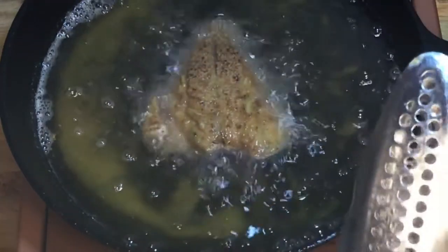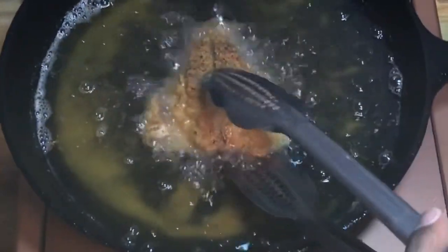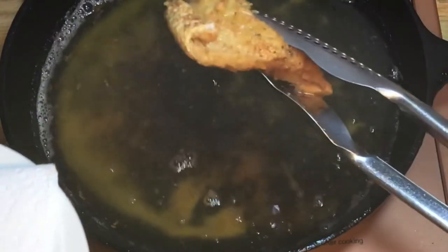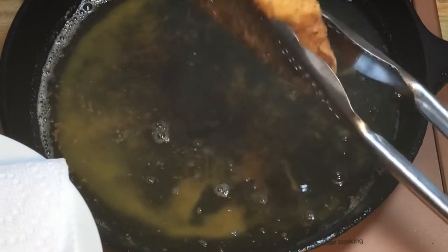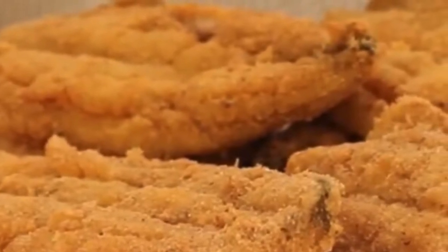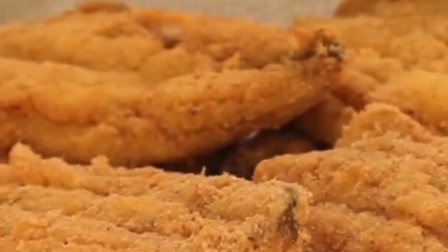The fish is done! Just take it out and place it on a plate with a napkin to drain the grease. Thank you for watching my video — I hope you enjoyed it! Please like, comment, share, and subscribe to my channel. Hope you have a blessed and smackalicious day! Bye, my smackalillies, bye!